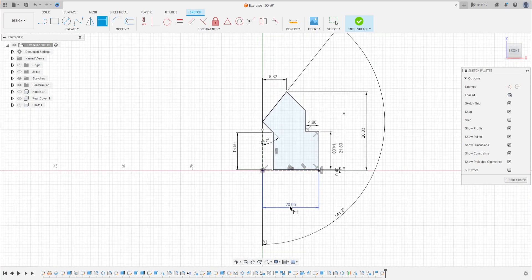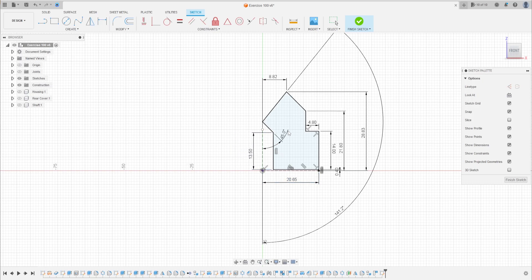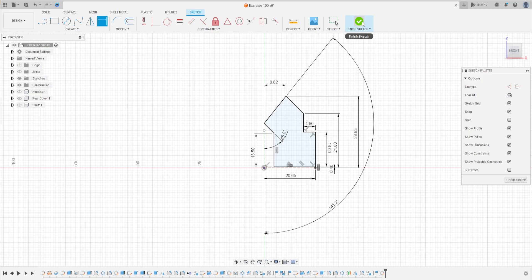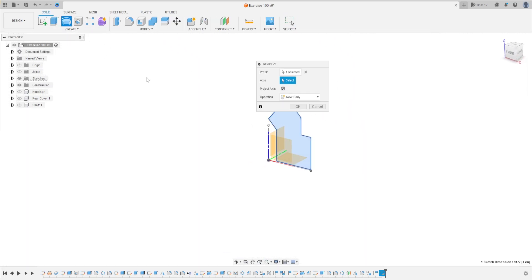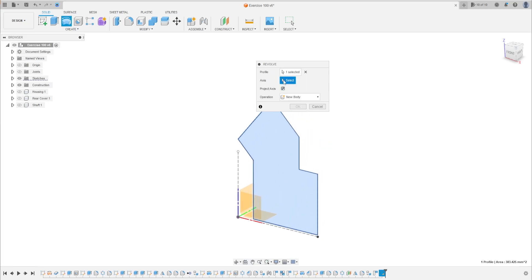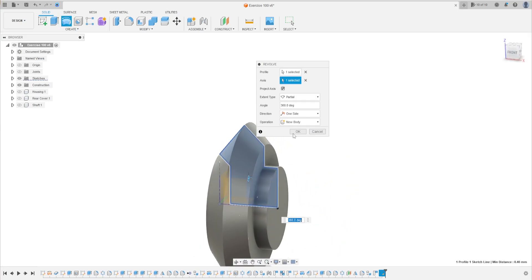We've made all the dimensions. Now finish the sketch. Go to revolve — the profile is the sketch and the axis is the construction line here. Press OK.